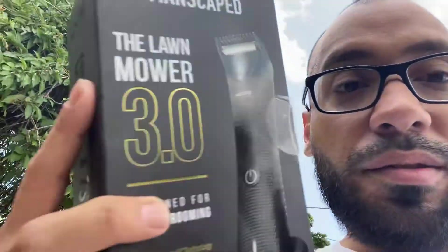So this is worth it if you want to get it — it's designed for groin grooming and it's waterproof too, so it's safe to use. I got it because my old machine messed up and I needed something good quality. It's better to spend more money on something that's gonna last longer than buying cheap stuff that breaks easier and wastes your money.